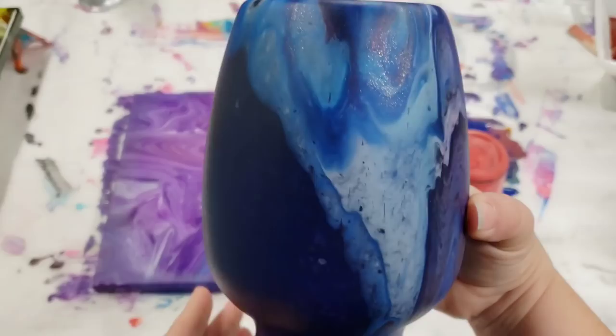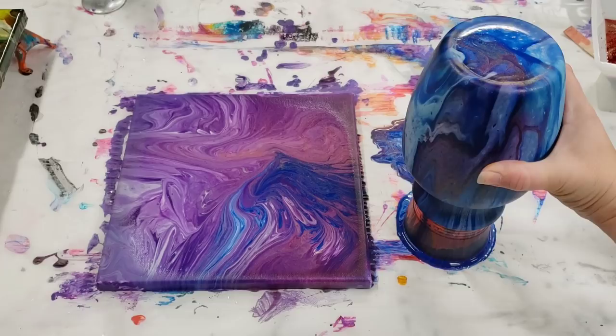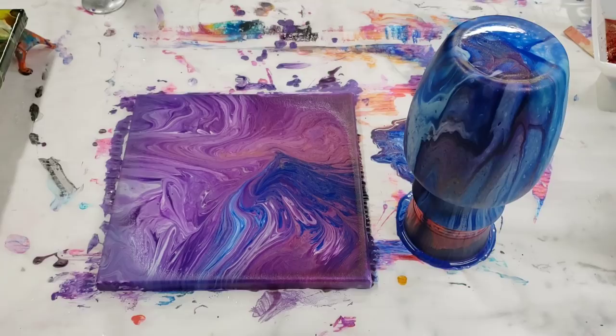As usual, the blues really stay and the warm colors totally hide. I did use a lot of the red and the gold, but you really can't see it. Same thing with the painting — the purples really stayed and the blue really stayed, but the red and gold kind of disappeared. You can see a little bit in here — I'll take you down for a quick close-up on that.